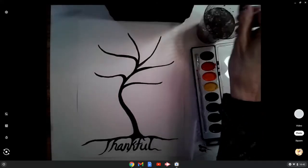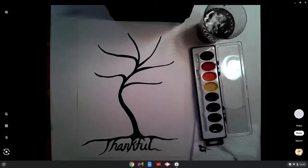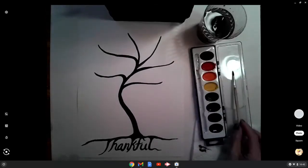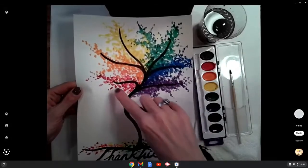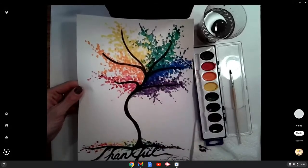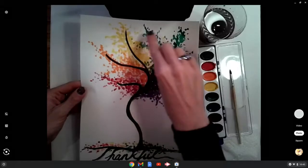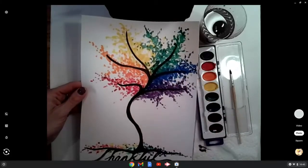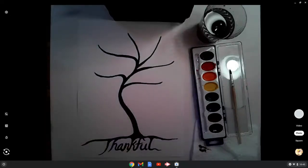Now I'm going to wash out my brush and dry it off, because it is time to start some rainbow colors. As we look at this tree, we are going to make our way around these branches — there just happen to be six branches for the six colors. We'll start with red and work our way around the tree blending as we go, and we'll also drop some of those colors on top of the word 'thankful.'